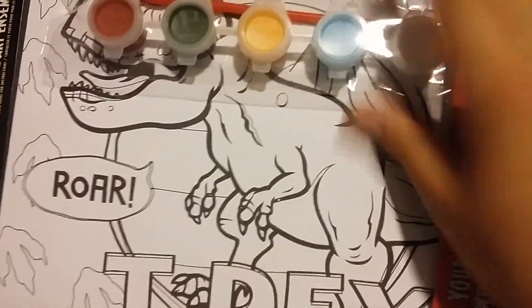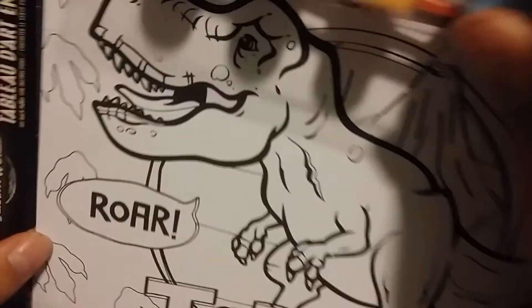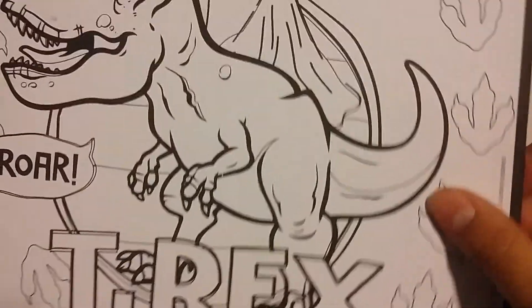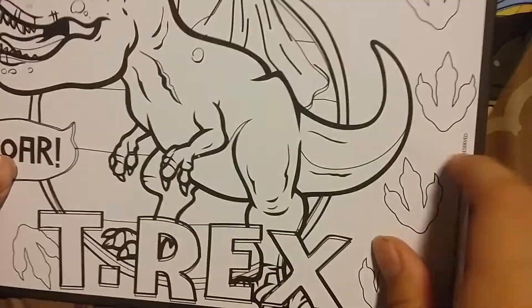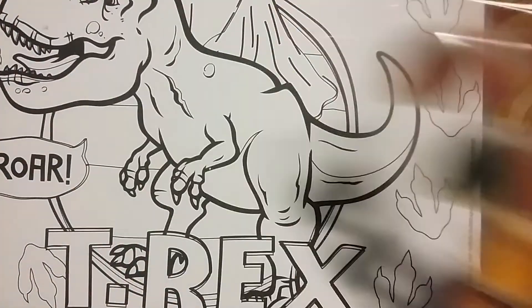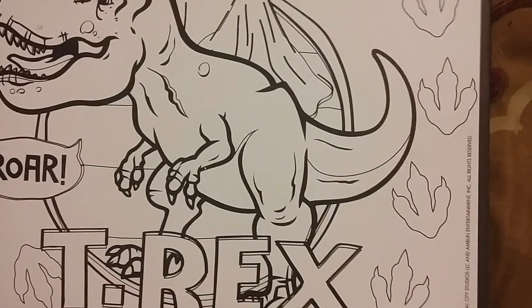Okay guys, I already cut it. So this is out. Now we got this. So we're gonna start painting. This is the thing that's supposed to be — it's like a painting frame, which is what it's supposed to be. And here we have this, and I'm gonna start opening this stuff.